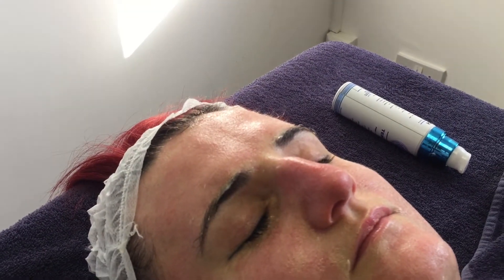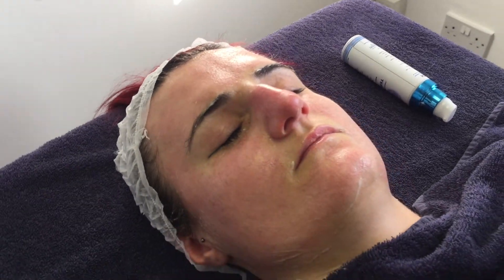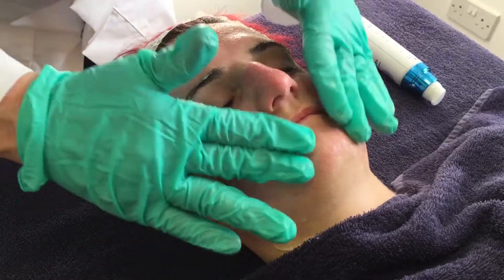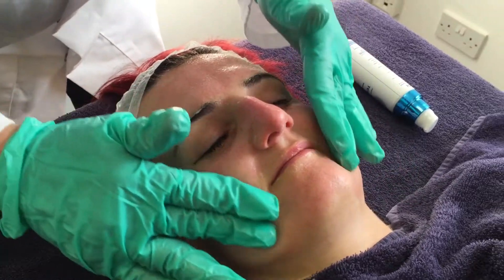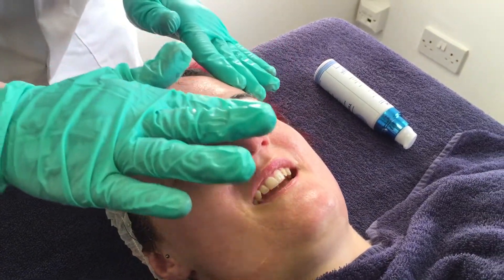I'm going to stop that there. Holding it in, I'm going to take the power out — that's a safety issue. Then going back to massaging this cream in. Sarah has a beauty therapy qualification — she probably thinks I'm making a pig's ear of this. How are you feeling? Fine.